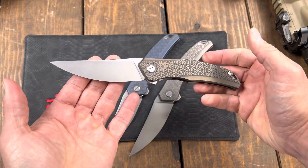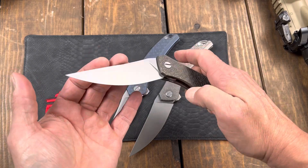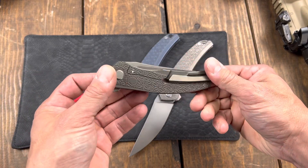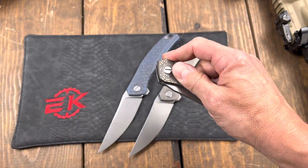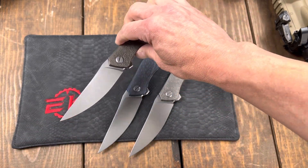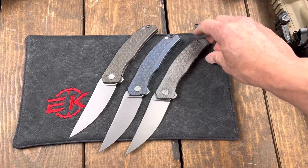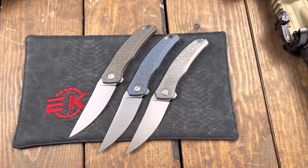This is a very limited run and there will not be any more of these once they're gone. This is the Quantum eknives edition from Shirogorov. We are honored to be able to bring this to the public, and to be offered the opportunity to even be part of this is just amazing. So thank you guys for all your support. These are live on the site now — they won't last long because we don't have that many of them. eknives.com, thanks so much guys, and have a nice day.